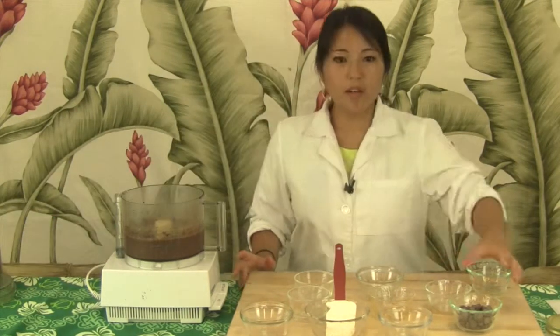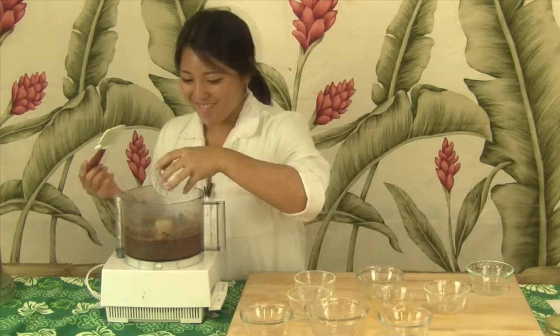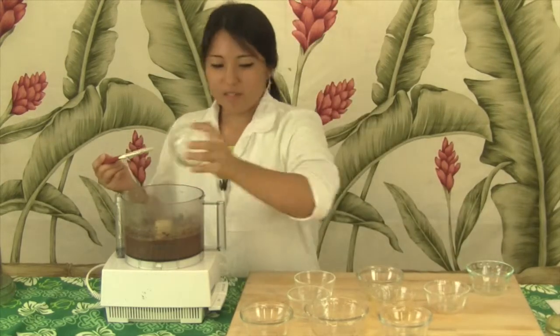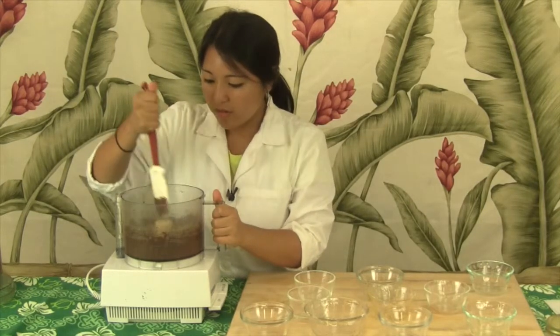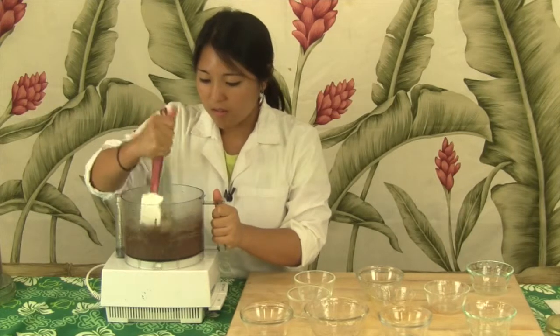So now we can stir in our chocolate chips. Make sure that they're all incorporated.